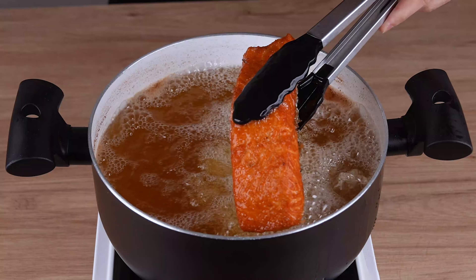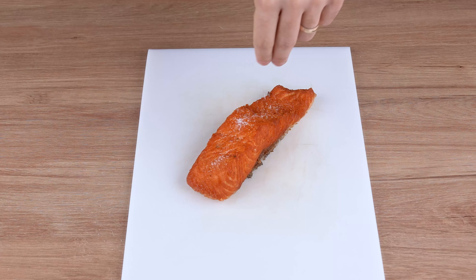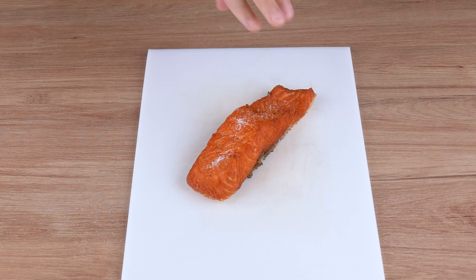After the salmon has fried for the indicated time, remove it from the oil. Season with a pinch of salt and set aside.